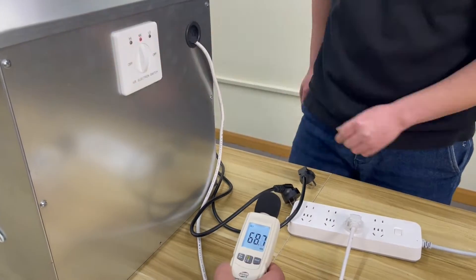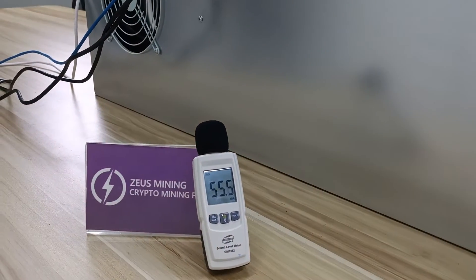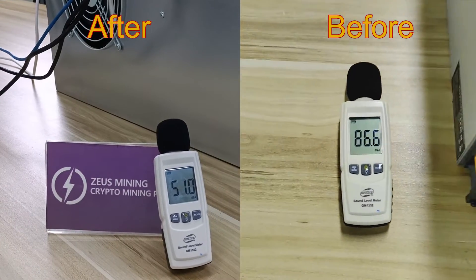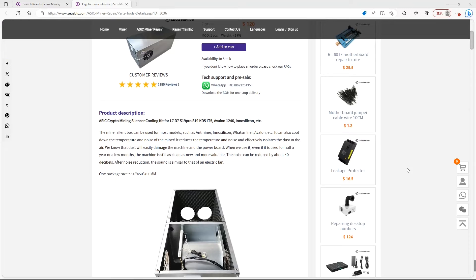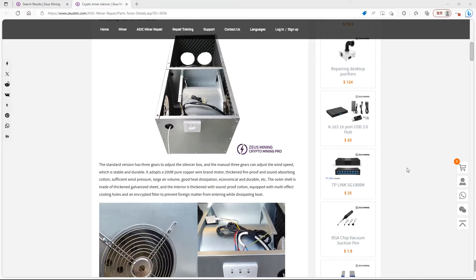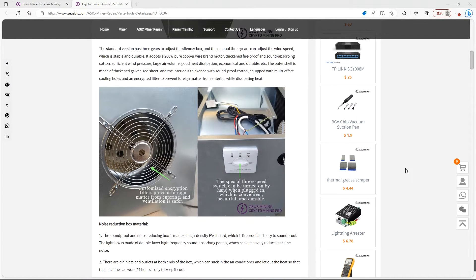Let's power it on to see the effects. Perfect. After running for a while, the noise has been reduced to around 50 decibels, effectively isolating dust and corrosion in the air, extending the lifespan of the miner. Alright, if you have any questions, feel free to leave a comment in the section below. Bye!